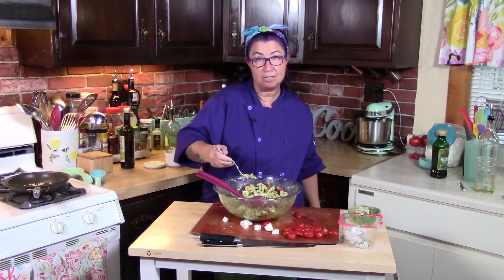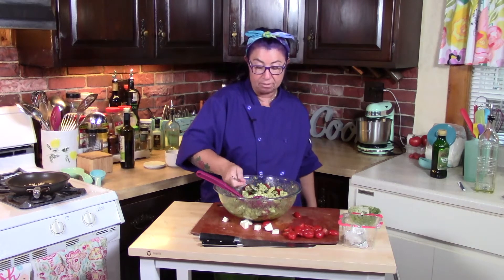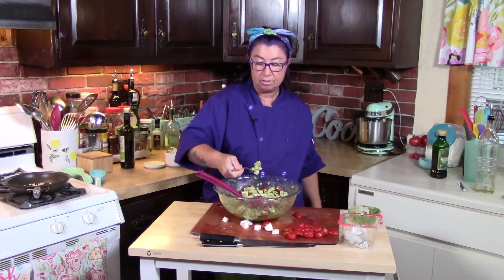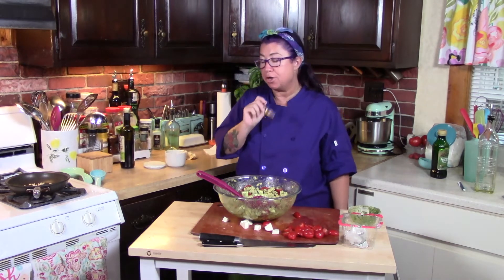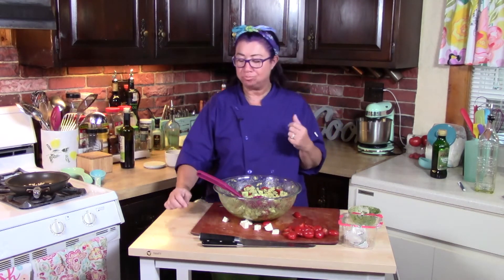And this pasta, this chickpea pasta, it's really just awesome. I really suggest you try it. Perfect. So good, so fresh.